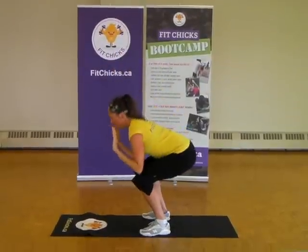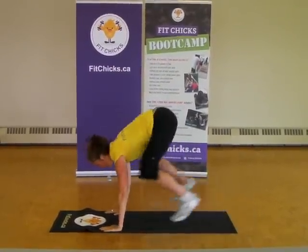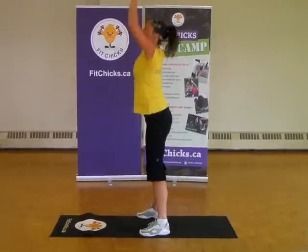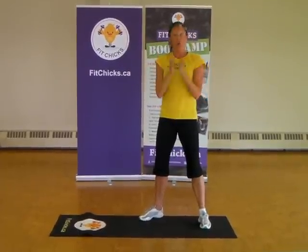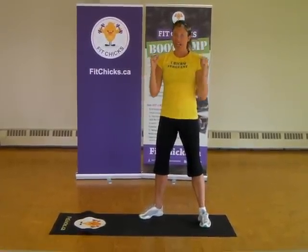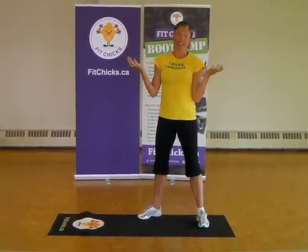Level two: coming down, hands out, pop it in, pop it out, pop it in, coming up to standing. And your level three is adding that big pop at the end. Want to make these even harder? You're going to add your weights to them, which we always like to do.